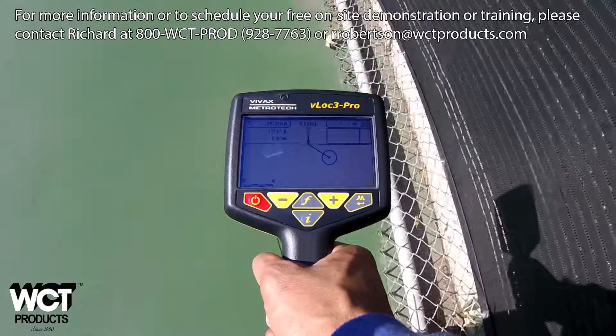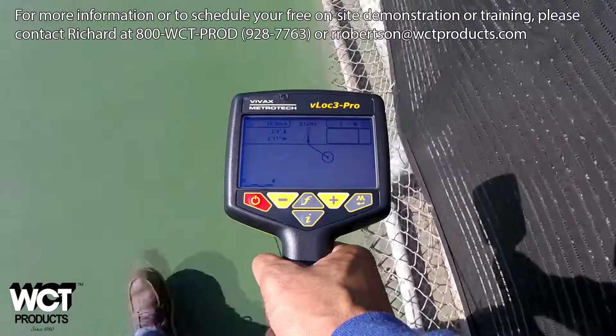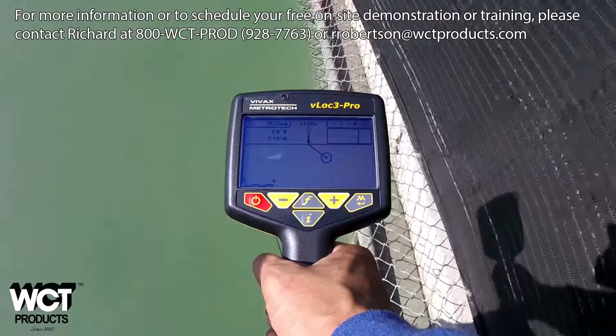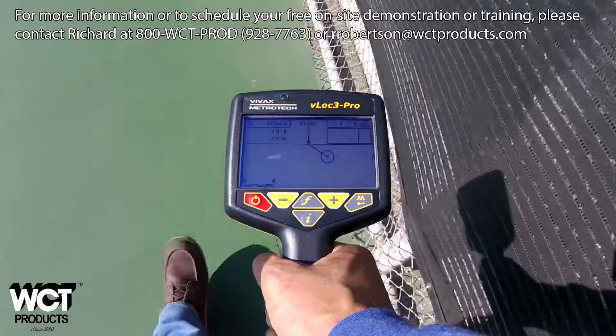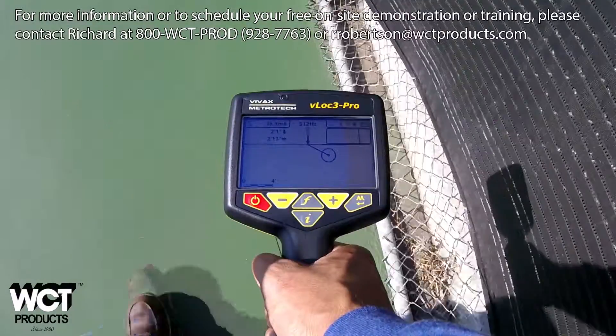Here's a closer look at what I was talking about. Please focus your attention to the upper left portion of the receiver screen. The first measurement displayed is the current, followed by the depth of the target line, and finally the distance horizontally between your current position and the target, which in this case is 2 feet 11 inches.